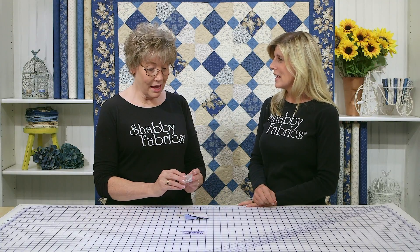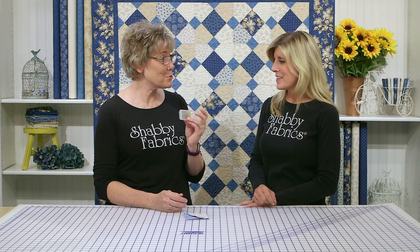Clover's done it again — they have a fine patchwork pin. Love it. I'm getting them. You need them, they're great. See you next time. Thank you.